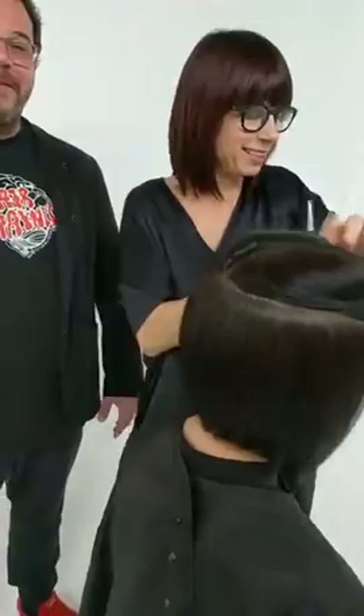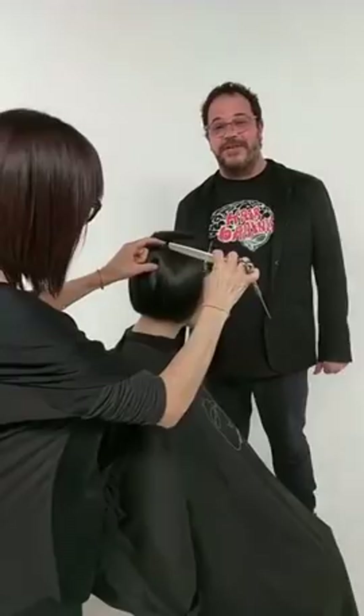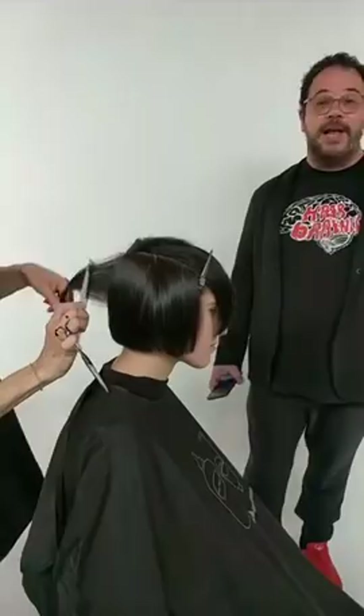We were actually assistants together at Sassoon. Over 25 years ago we used to shampoo right next to each other. We went on together and worked as educators in the academy in Los Angeles. Then Christine was one of the first ones I knew who was really brave — around 1998, 99, she went out on her own and said, 'I want to do my education, my own brand.' And she did.